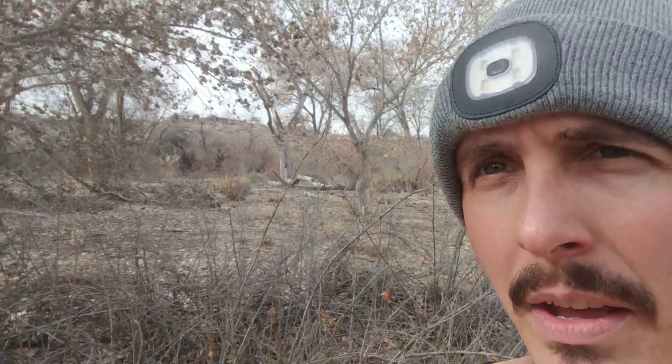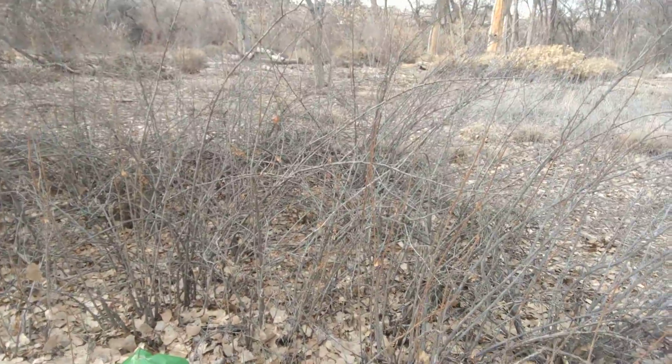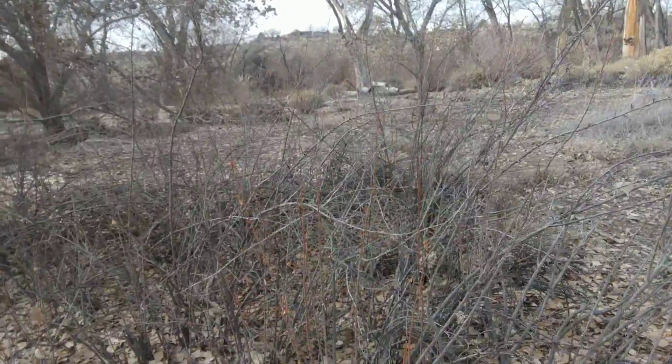I'm here today to show y'all a thing that I tried to do last year. It took a couple months too late into the season — by the time I got around to it there were already leaves, and it made it much harder to successfully cut and transplant the black currant.